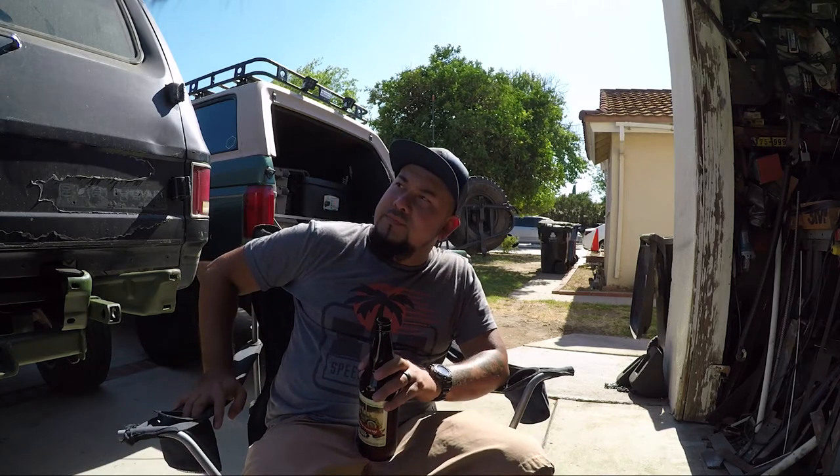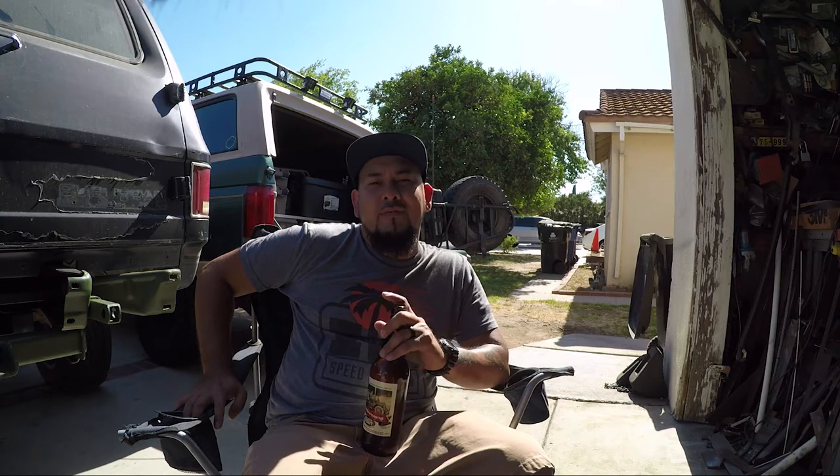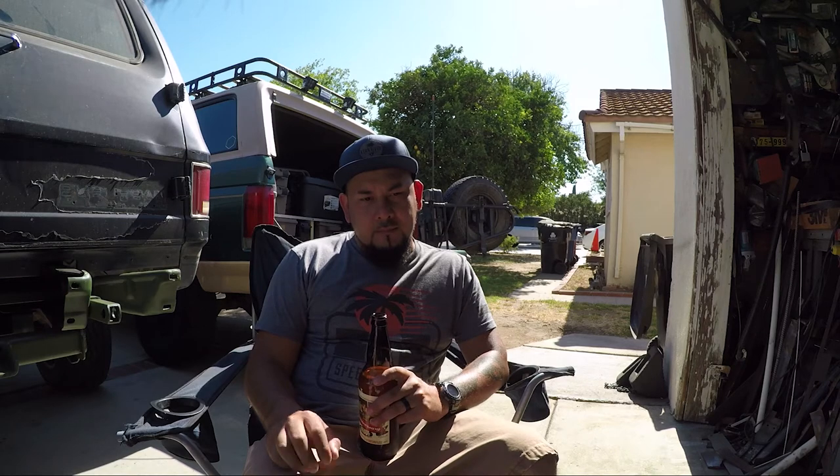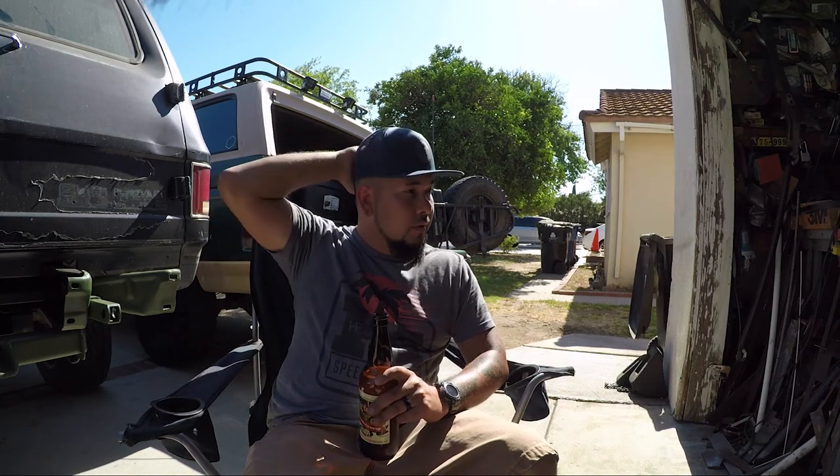This isn't a sponsor — they didn't want to sponsor me, but I like their product so I'll give it an honest rating. I'll give it four out of five middle fingers — that's perfect. Beautiful light, awesome, easy to work with. Layla had fun changing the modes and settings, so those were cool.